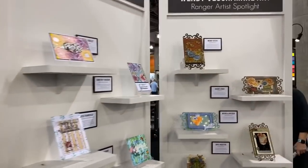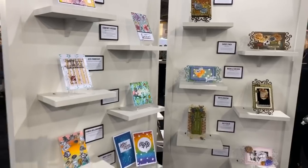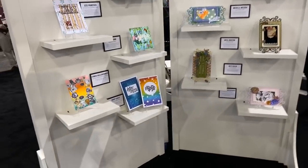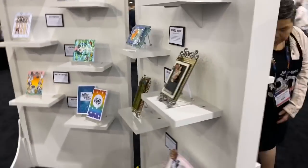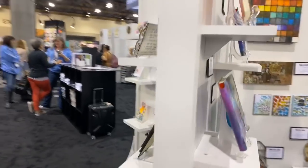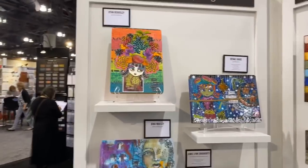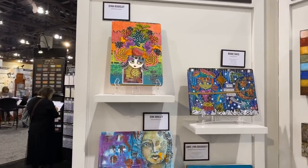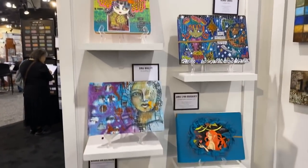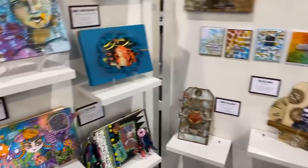There's some really nice stuff in the booth on the other side as well. People always run away from the camera! There is the illusions collection — all the artwork that other artists did. How cool is that? I'm trying to go really slow but my gimbal isn't fully cooperating.